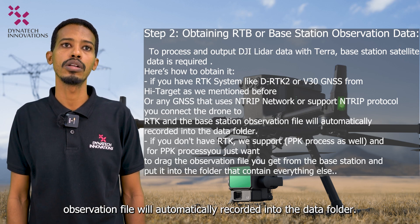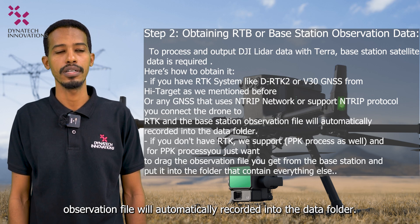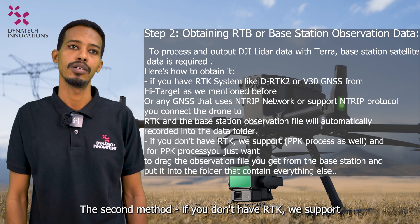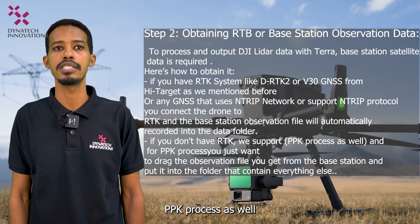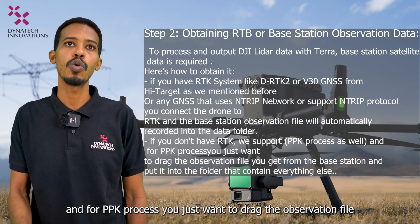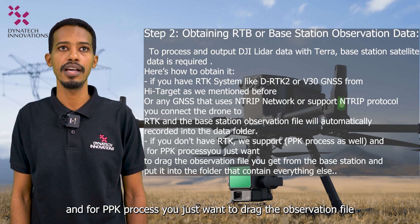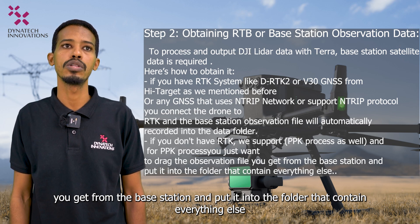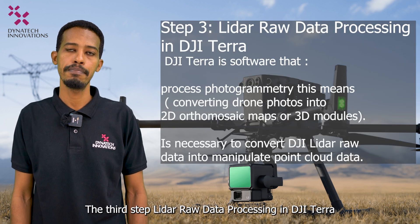The second method: if you don't have an RTK system, we support PPK processing as well. For PPK, you simply drag the observation file obtained from the base station into the folder that contains all your other data. The third step is LiDAR raw data processing in DJI Terra.